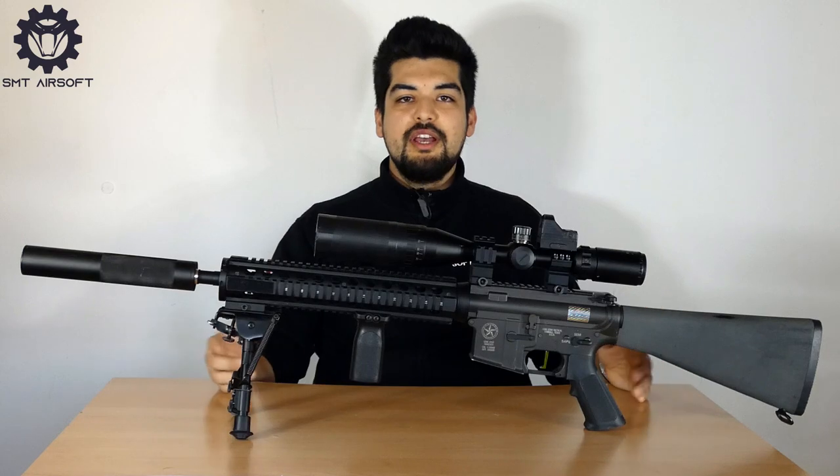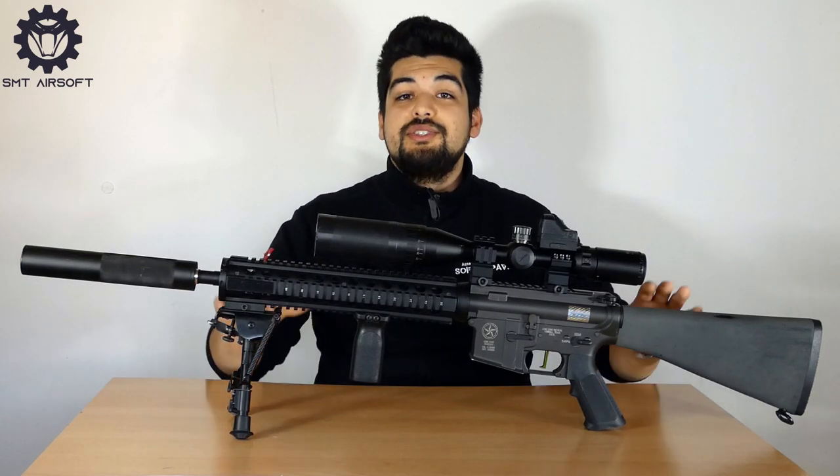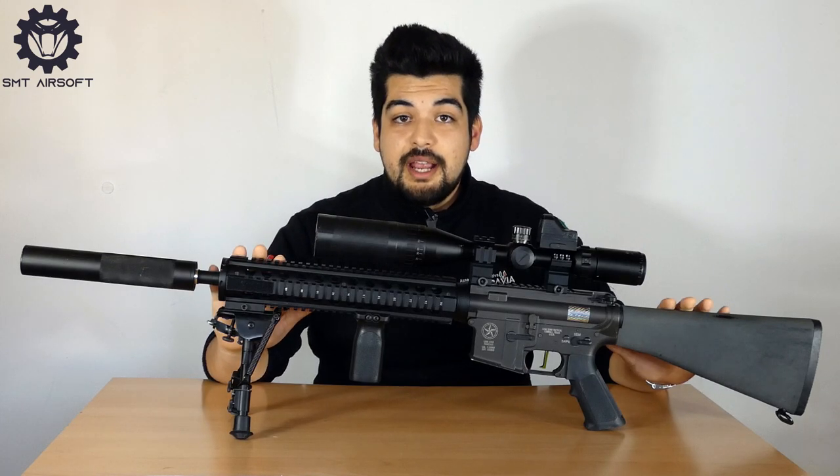Benvenuti ad un nuovo video dell'SMT Airsoft. Quest'oggi andremo a recensire questa replica, l'MK12.